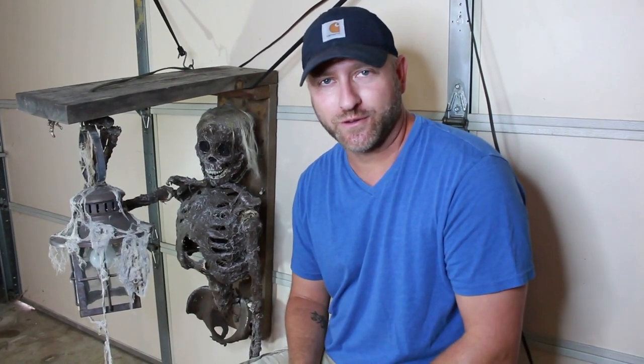Hey guys, that's it for the video. Hope you like it, hope you subscribe, and hope this gives you some fun ideas to play around with especially during this time of season. I will see you guys next time — happy haunting!